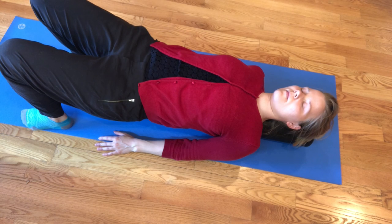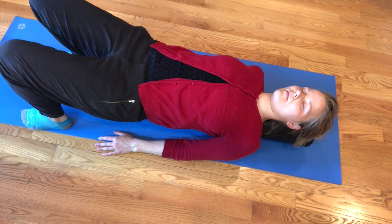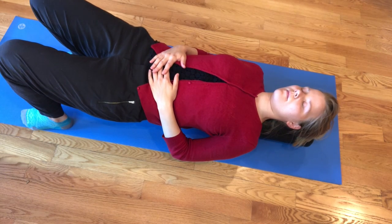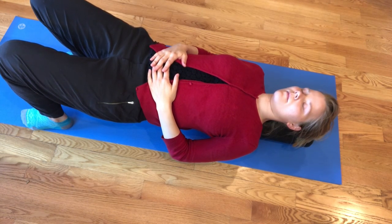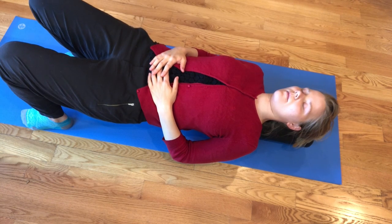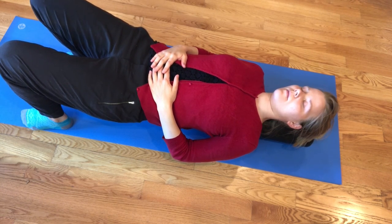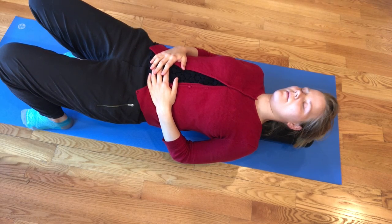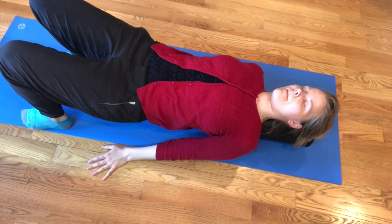If this is super easy for you with your hands on the ground, go ahead and place your hands on your stomach and really connect with your core. On your inhales, relax through your belly, and on your exhales, gently draw your belly button towards your spine. Inhale and relax, exhale and draw your belly button in. You might notice that even just your breath makes staying on the foam roller a little bit more challenging.